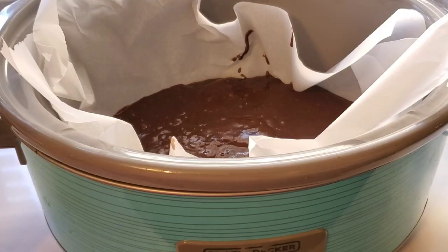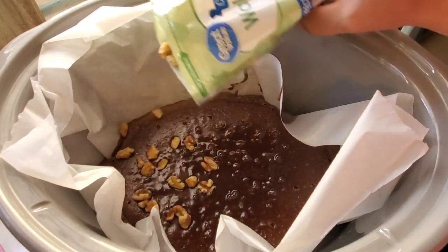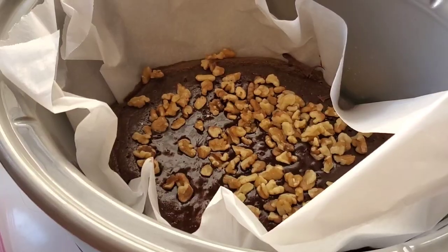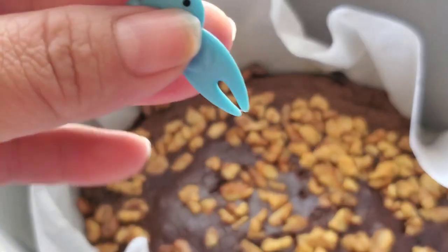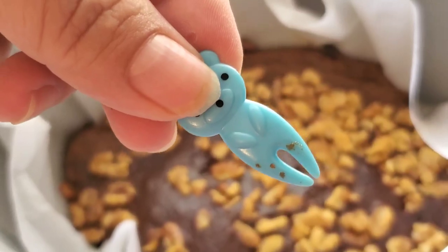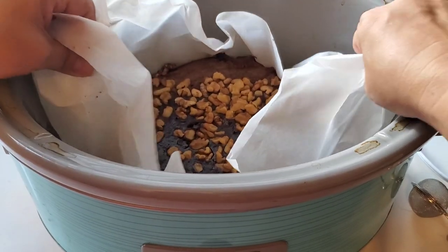I turned it on high and put the lid on. You could put a paper towel under your lid to collect condensation, but I just didn't have any. When my brownies were close to being done, I sprinkled on some walnuts. I know when I was a kid, whenever brownies or fudge were made with walnuts I'd be so sad and spend so much time trying to pick them out. I used a toothpick to check that the center was done, then turned them over to warm and let them sit until I was ready — I wanted a nice warm brownie.